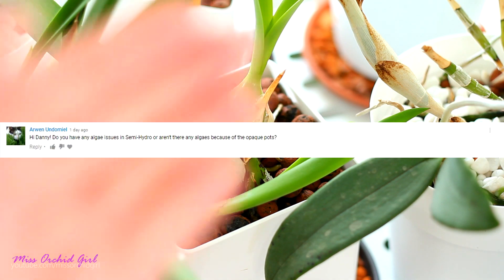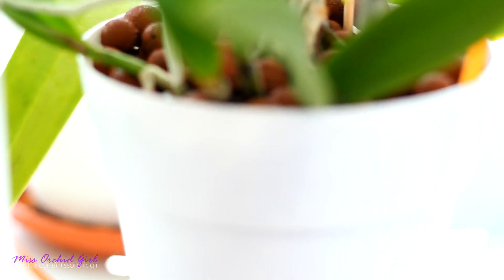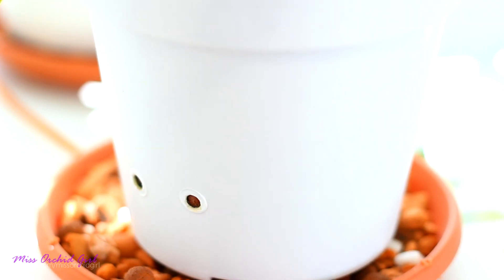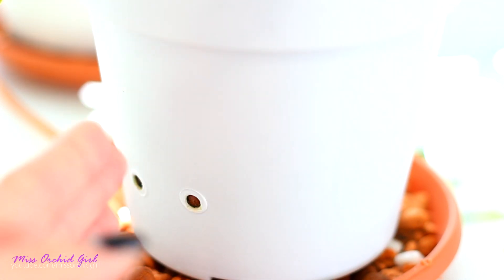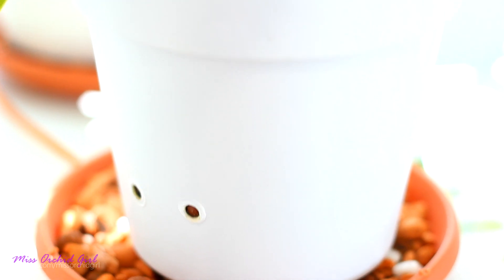Another question referred to algae issues. As you can see at the top, I have zero algae on all of my pots. Inside the pot, being that I'm using opaque pots, the colony of algae is greatly at bay. It kind of depends on the pot — I have some pots which are slightly translucent. In those types of pots, yes, I have a little bit of algae formation at the water level, which is invisible because the pot is a bit opaque. If I were to repot this orchid I would see a little bit of algae, but it's not excessive. The opaque pots indeed maintain the algae at bay, which is something I prefer.